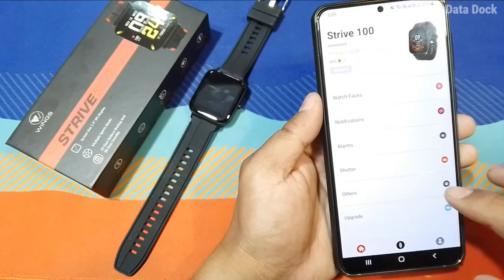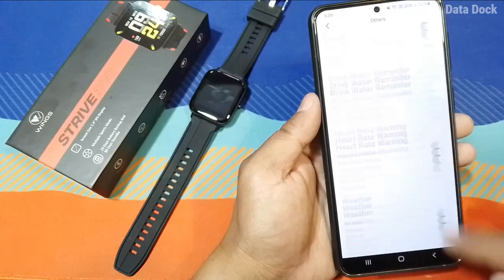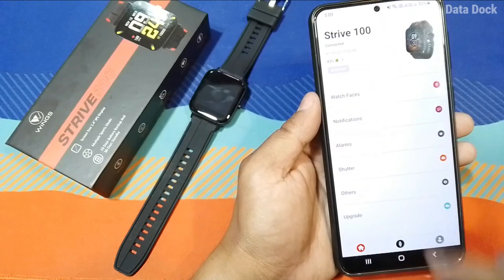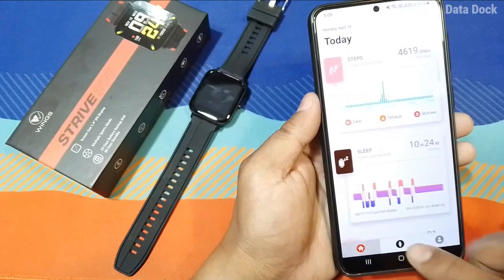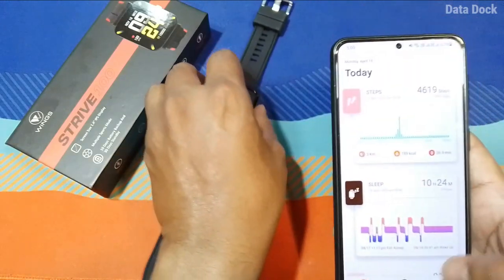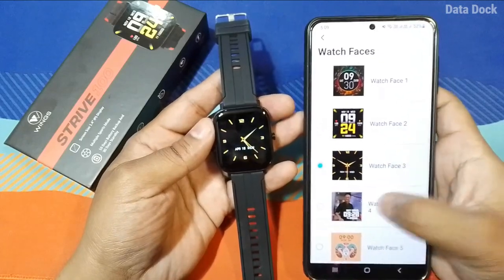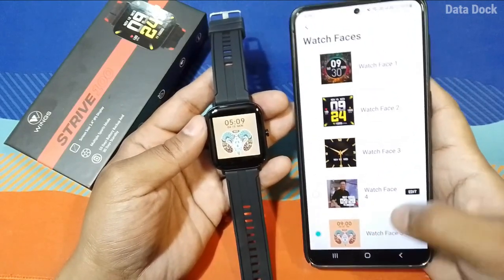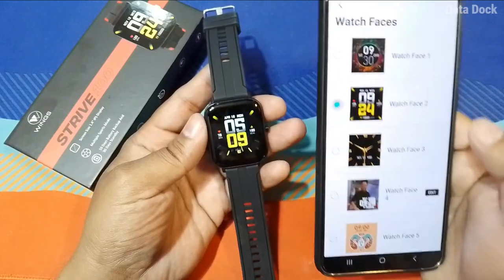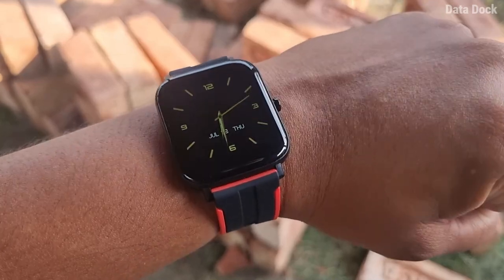For notifications, whatever application you need, you can enable it. There is also a shutter option and you can see time format, unit converter, and many small settings. You can set your profile as well. Overall, the app is very responsive, connectivity is really good, and the watch faces change instantly. Wings has done a lot of work on the app, and connectivity along with all other features work pretty fine.